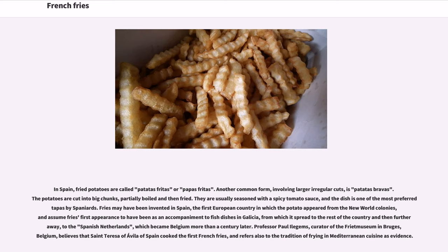In Spain, fried potatoes are called patatas fritas or papas fritas. Another common form involving larger or regular cuts is patatas bravas: the potatoes are cut into big chunks, partially boiled and then fried, and usually seasoned with a spicy tomato sauce. The dish is one of the most preferred tapas by Spaniards.